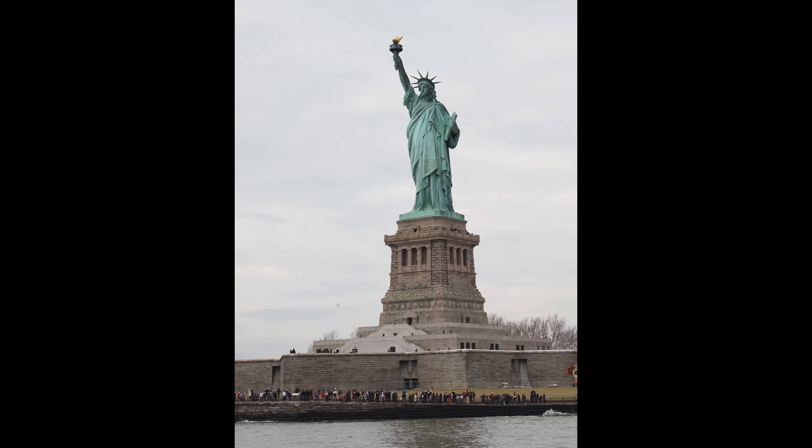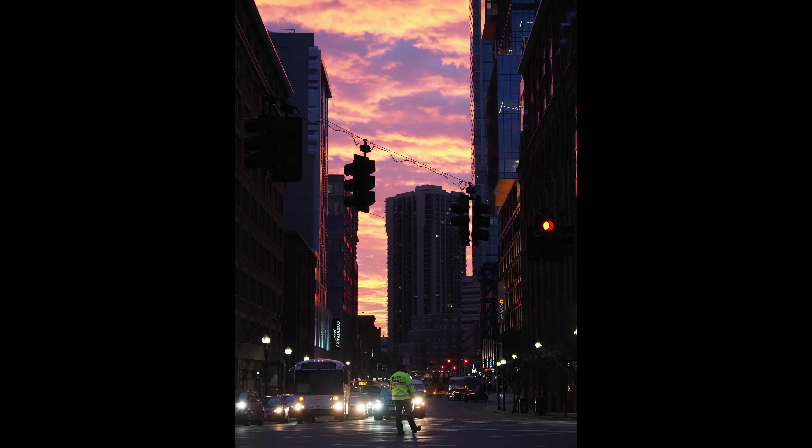Hi there, this is Sam Davis with Samsphotogallery.com. I'm out in New York today — we're in the Battery with the Statue of Liberty over here in the background, and I've been shooting today with the OM System OM5 camera, which is pretty new, released just before Christmas.